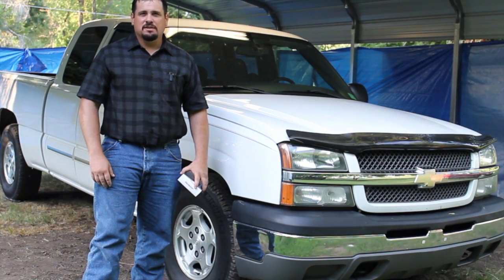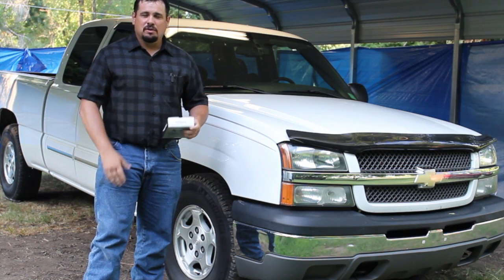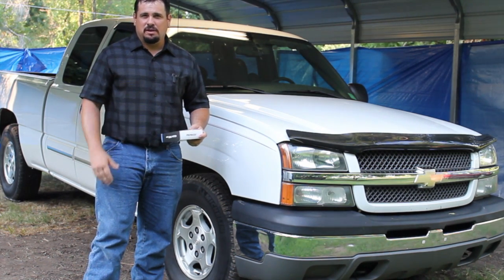Hey, this is Donnie Smith and welcome to another Does That Really Work? This is the auto show that tests tips, tricks, and automotive related products to see if they really work for me or not.